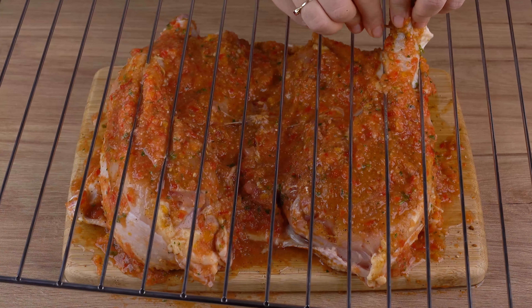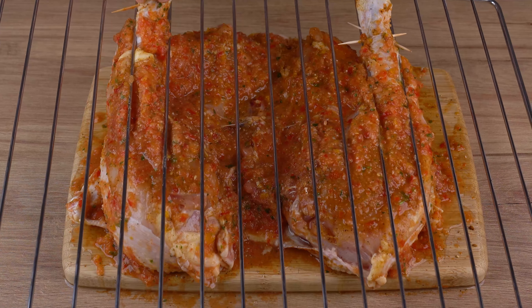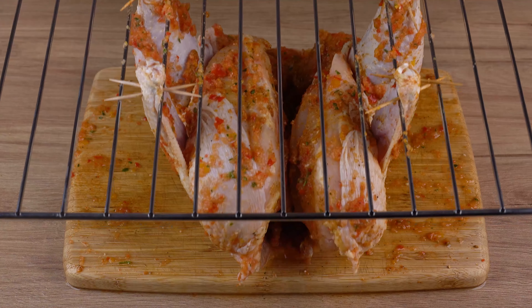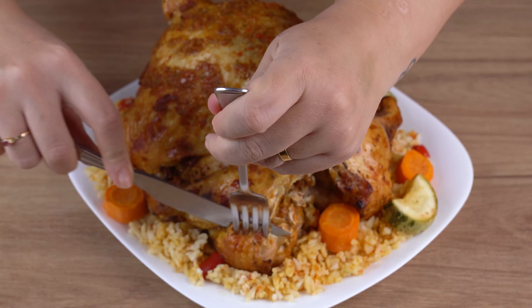Take to a preheated oven at 180 degrees Celsius, 350 degrees Fahrenheit, and roast for 1 hour together with the rice we made. But keep an eye out — roasting time may vary depending on the power of your oven.